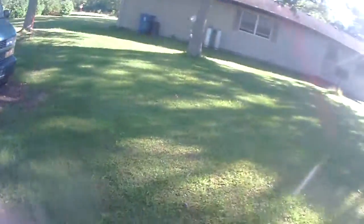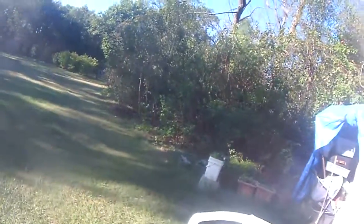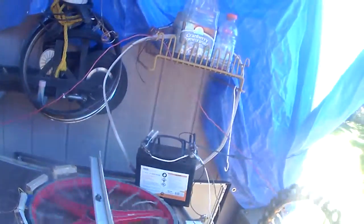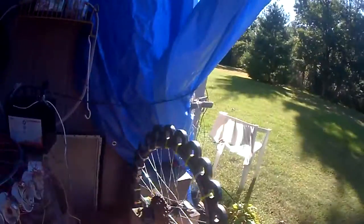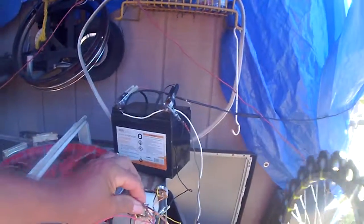Alright, this is what I have in my findings today, being Saturday, August — actually it's the 19th of September. I have my two Bedini wheels here, both of them running off of one battery, but this one is being pulsed by the pulses that come out of the pulse side of the Bedini circuit.